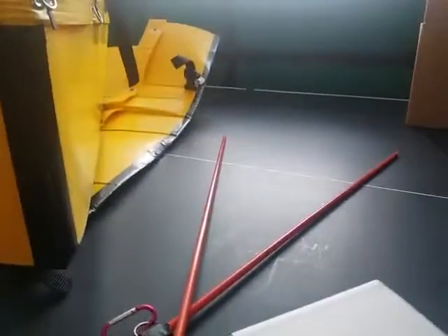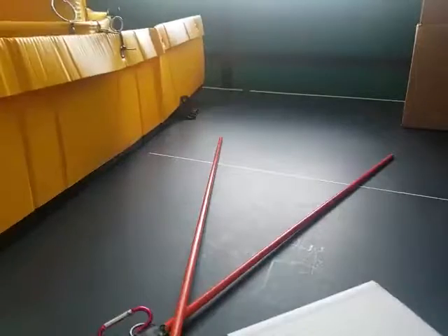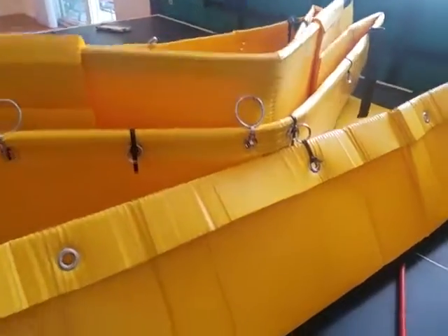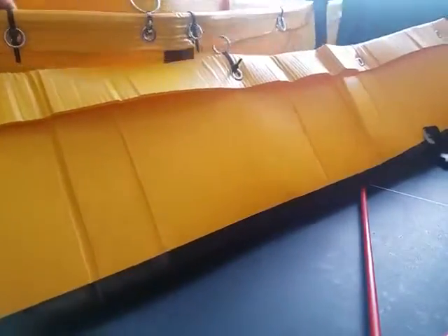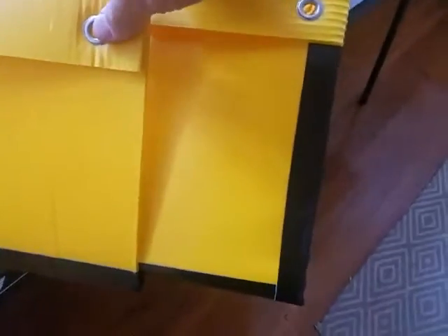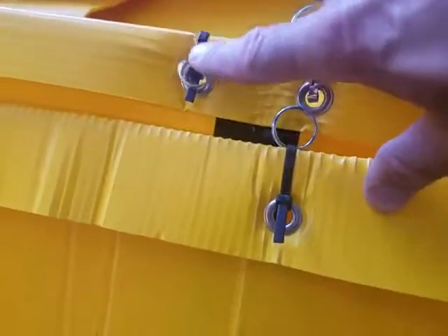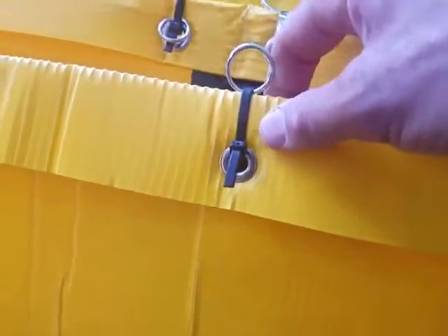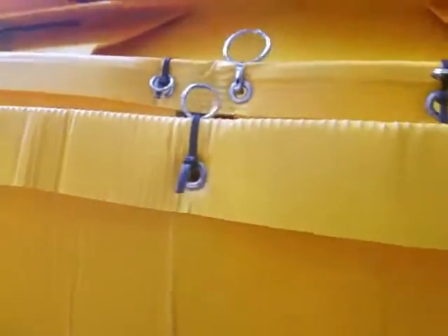Take the inner hull and set it inside of the outer hull like that. Open it up and try to center the inner hull in the outer hull — try to make the distance on this side roughly match the distance on that side. A good gauge is this small center split ring and this larger center split ring on the outer hull should be right on top of each other with just a little bit of distance between them.